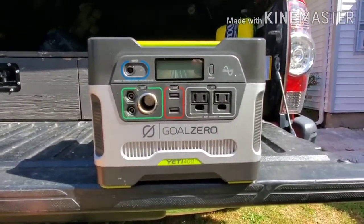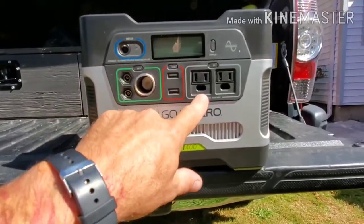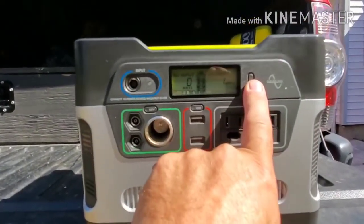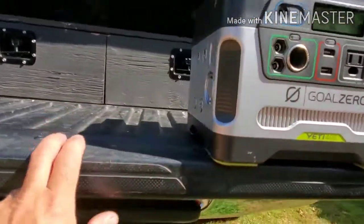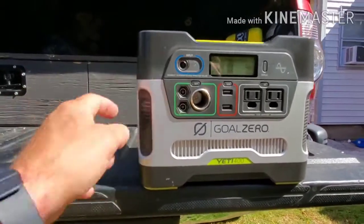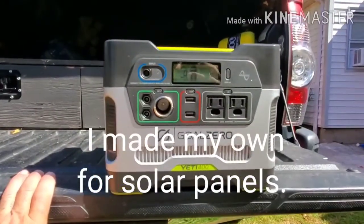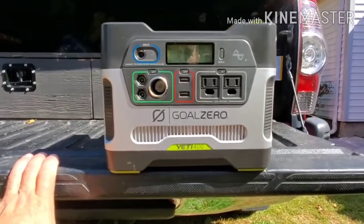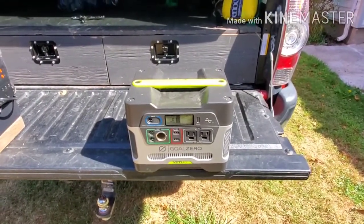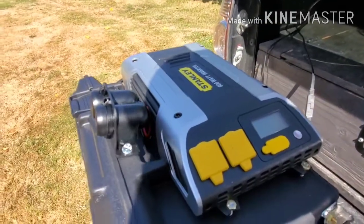So 400 watts, $400. It has one cigarette lighter, two USB ports, a 300 watt max 110 volt outlet, a display, and the input. You also have a daisy chaining port over here. The one bad thing is all of these connections must come from Yeti — I can't find them anywhere else. It's a decent product and I do enjoy it, but it is only 33 amp hours of power.